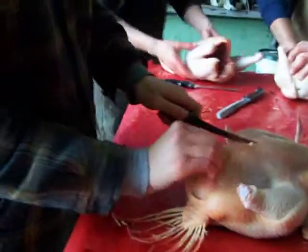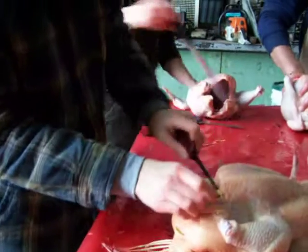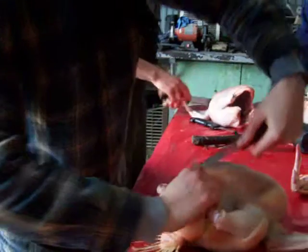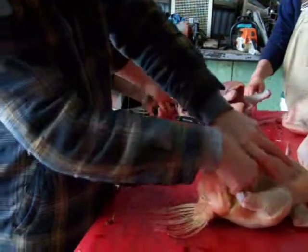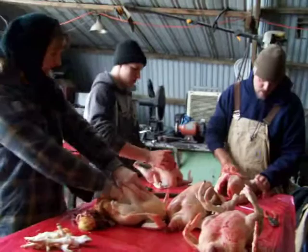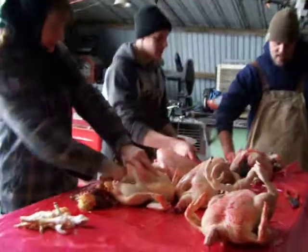Now we're going to go ahead and take the inside out. Cut that open here — just got to cut this open wide enough to get to the inside. Then you just stick your hand in there and pull it all out. Today, because it's kind of cold here, only about 30 degrees, Tate is enjoying sticking his hand inside because it's warm in there. These guys are chopping just the neck to keep it nice and clean.